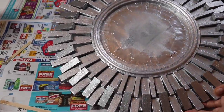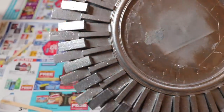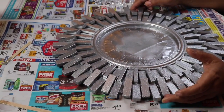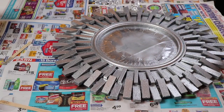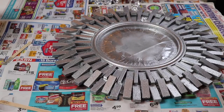The Mod Podge and glitter mixture is now completely dry — it's been about three hours because I really wanted it to thoroughly dry. Now I'm going to add my little acrylic pieces and use hot glue to glue them onto the frame.